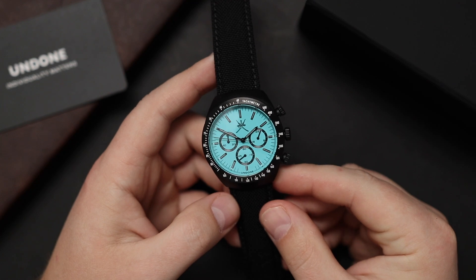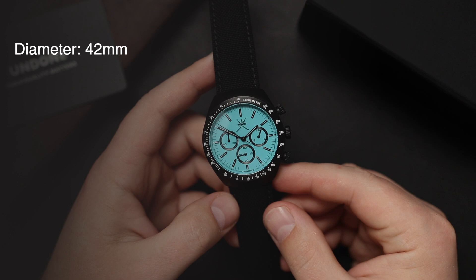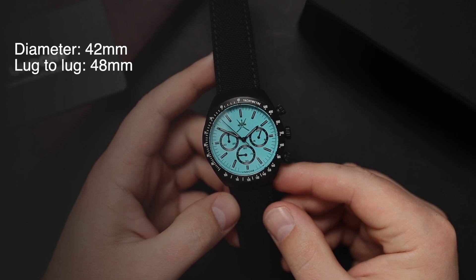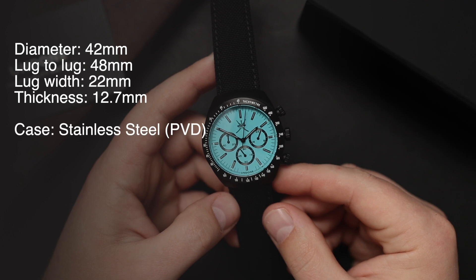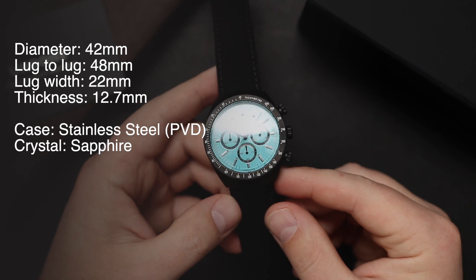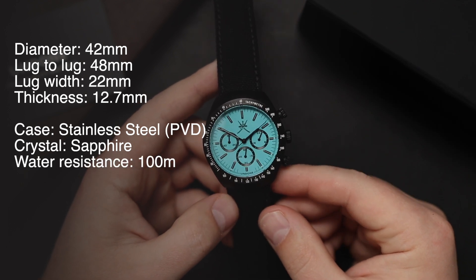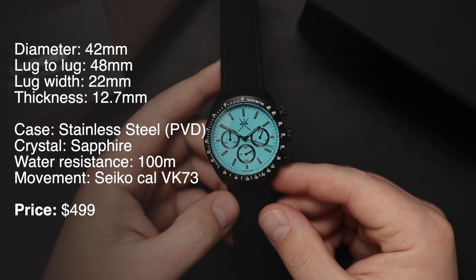Besides having a Tiffany blue dial, it also has a diameter of 42 millimeters, a lug-to-lug distance of 48 millimeters, a 22 millimeter lug opening, and it's 12.7 millimeters thick, including the domed sapphire crystal. The case is made out of stainless steel, although it is PVD coated. Crystal is sapphire, water resistance 100 meters. It's powered by the VK73 caliber movement made by Seiko — a mecha-quartz chronograph movement — and the price of this watch is $500.